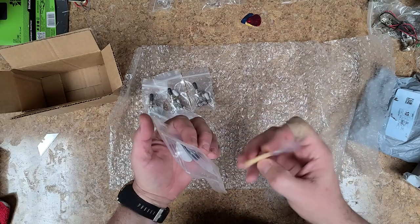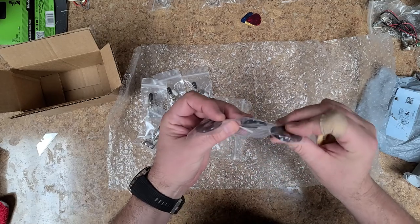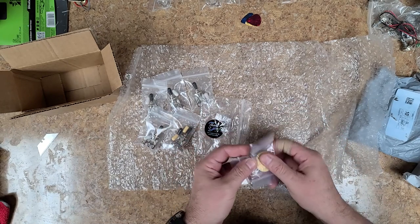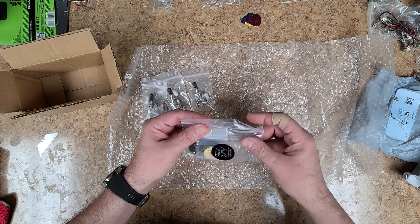Alright, so I got two, two, and two. They sent me more of the black ones than the white and cream colored ones, which is fine — we'll use them.